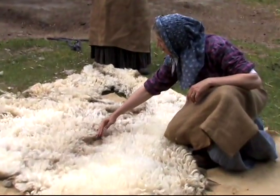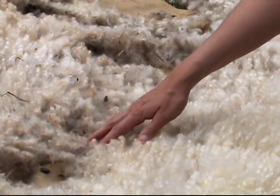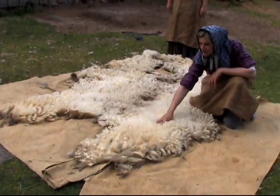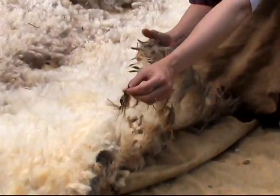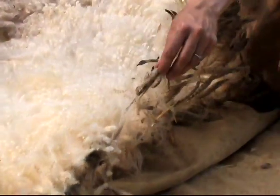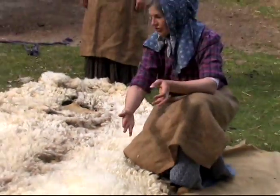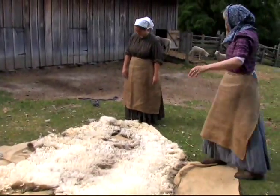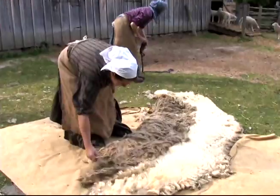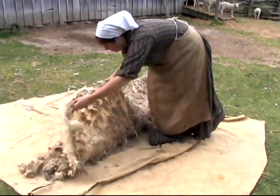This is where her back was — see how it's really thin here, that's where she's scratched herself. This is really good fleece right here; you would use this. And this stuff here, that's for compost. These are called the tags and we would just cut them off — we would skirt around this. So now we'll fold it up and it'll go to the first house, where the real work starts with washing, dyeing, parting, and spinning.